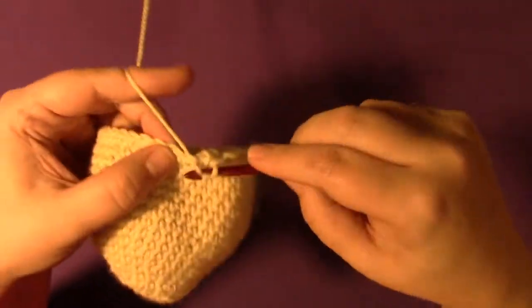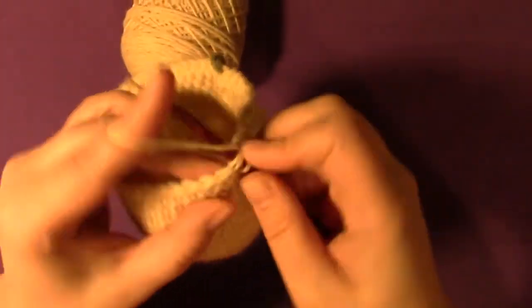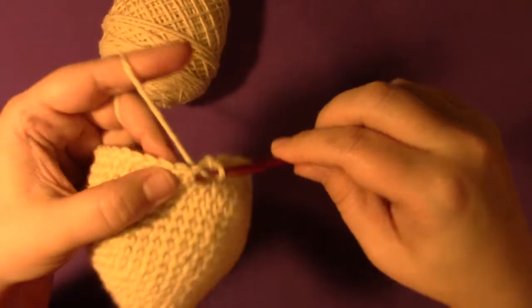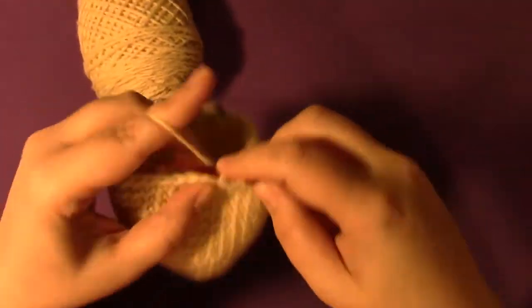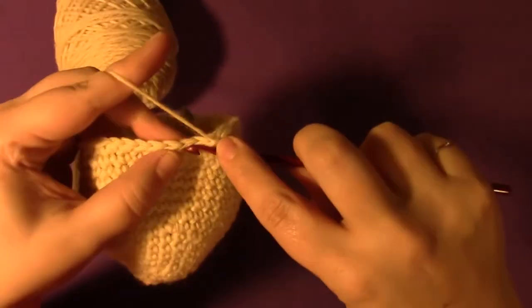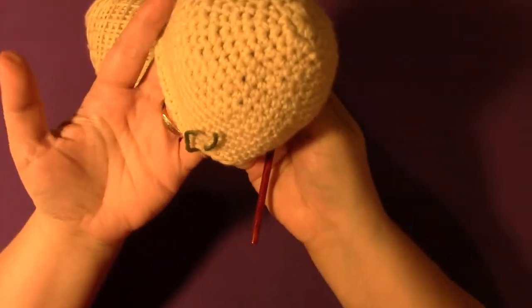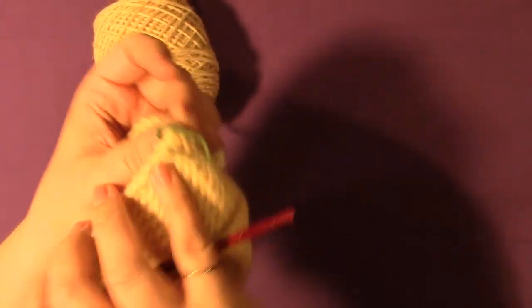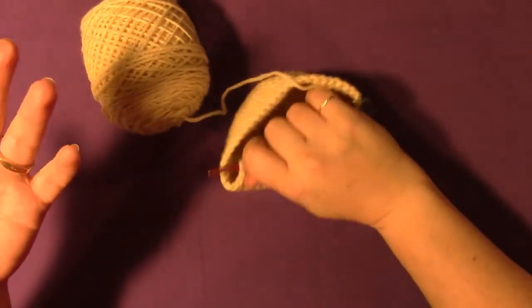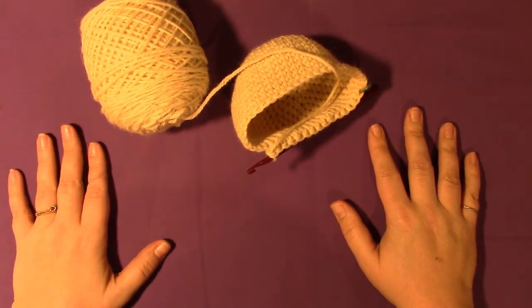Single crochet into the next four: one, two, three, four. Single crochet two together again. Single crochet into the next four: one, two, three, four. Continue that all the way around until the last stitch is in the marked stitch. Now you know how to do the increase rounds and the decrease rounds — you can make this snowman! I hope this helped and I hope you enjoy your snowman with Kramer Yarns and Jessie at Home. Thank you!